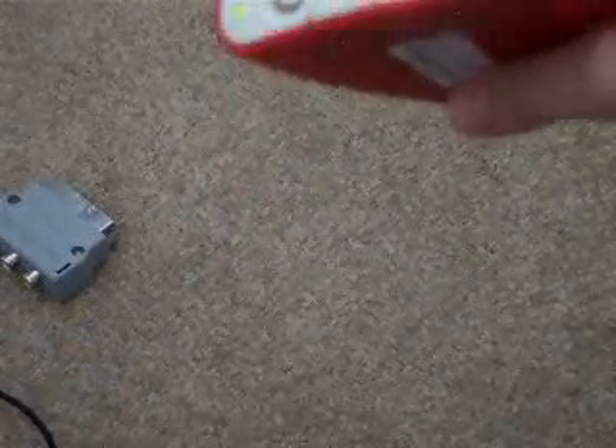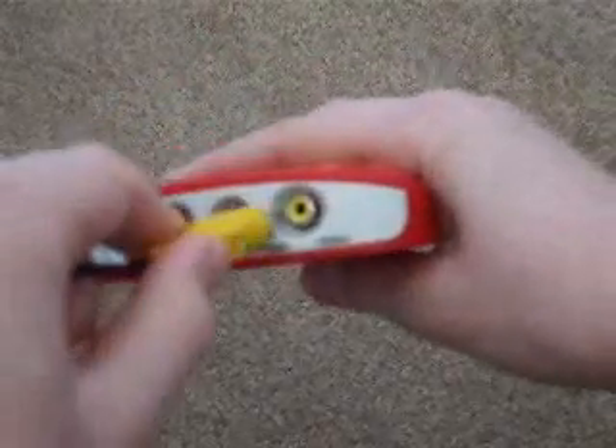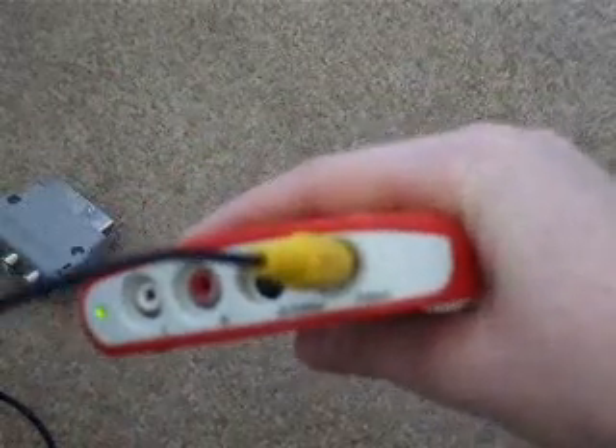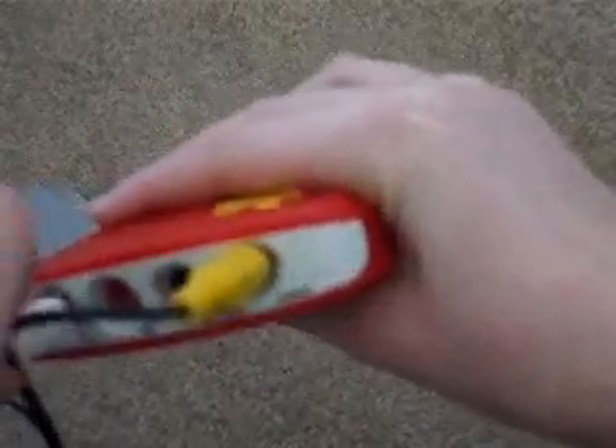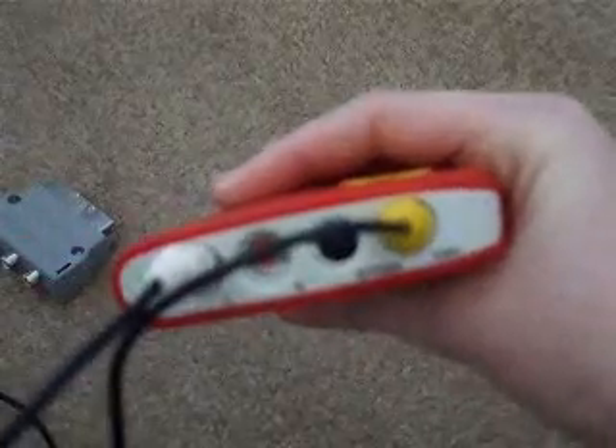What you're going to do now is with the other end of these double-ended cables, you're going to plug the yellow one straight into the yellow slot, which is going to be your video obviously. And the white one — that's going to go straight into the left audio port. So you should have something looking like this.